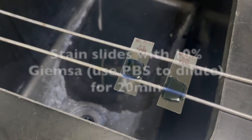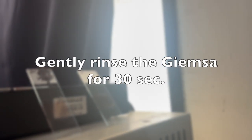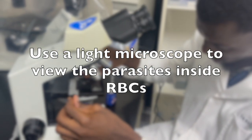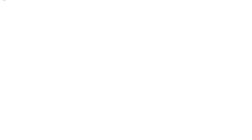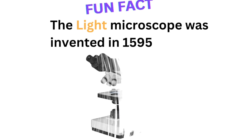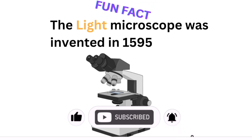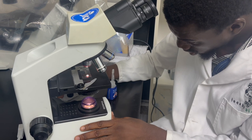Fix the slides for four to five seconds in 100% methanol. Then add your 10% Giemsa diluted in phosphate buffered saline and leave it on for 20 minutes. Gently rinse the Giemsa off the slides and allow them to air dry before viewing under a light microscope — a light source microscope, the first type ever invented.